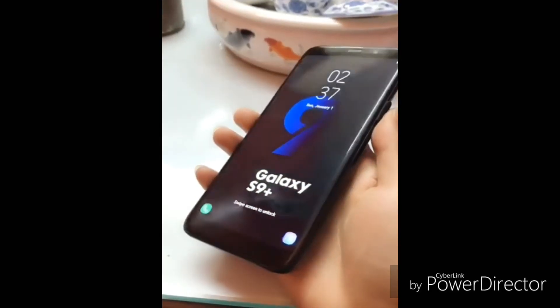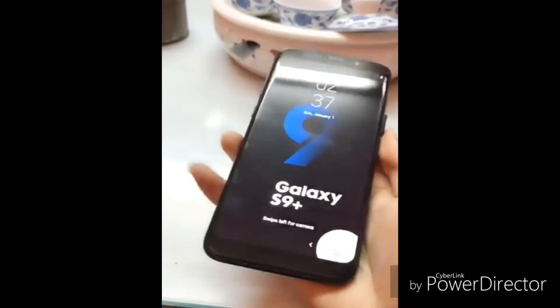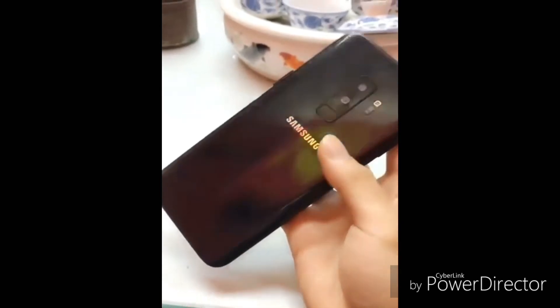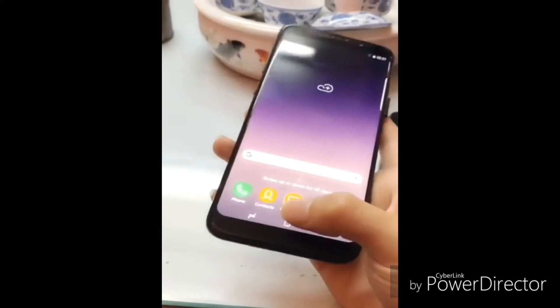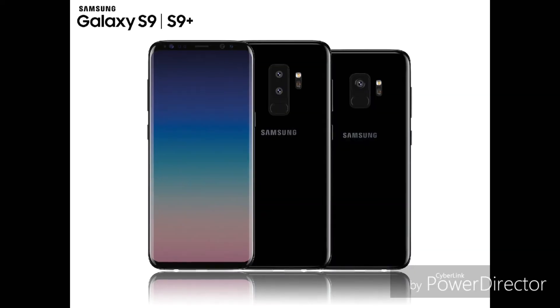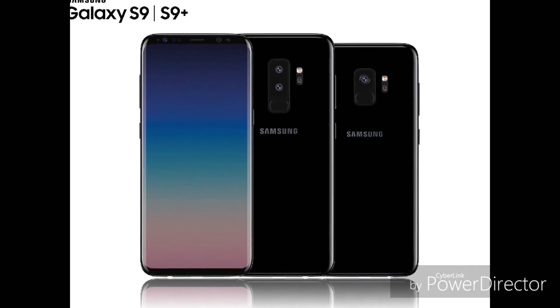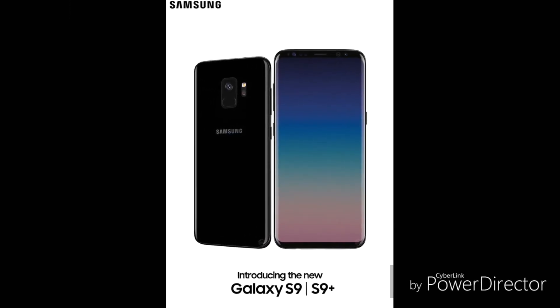Today I watched a video online which showed Galaxy S9 Plus hands-on look. The video clearly features S9 Plus with thicker bezels, dual camera and fingerprint scanner arranged vertically at the back. The phone looks quite ugly in this video, but the good news is that after inspecting this video we came to know that it's fake, and this is the only real look of Galaxy S9 and S9 Plus till now, which is according to the industrial sources of Samsung.